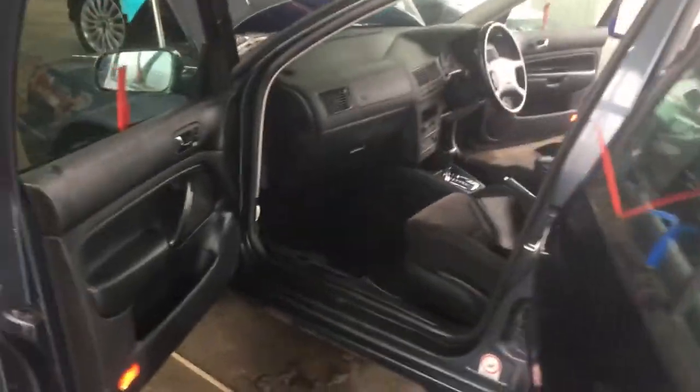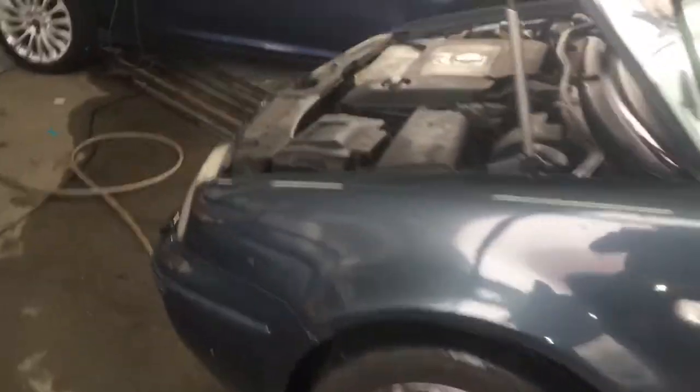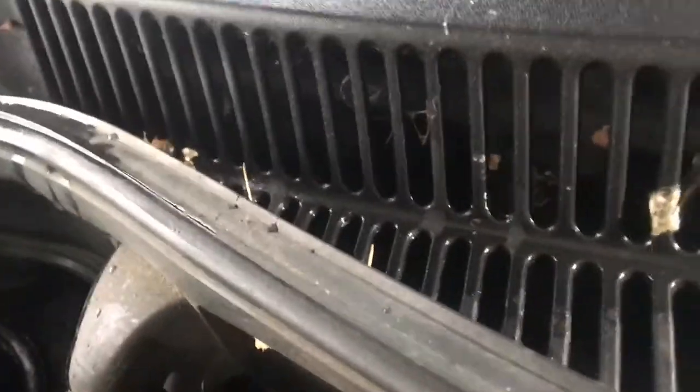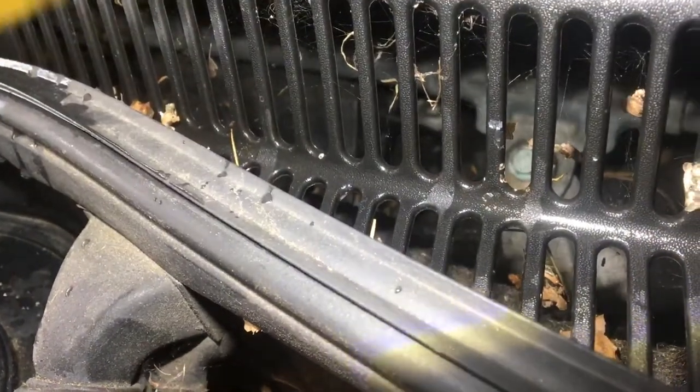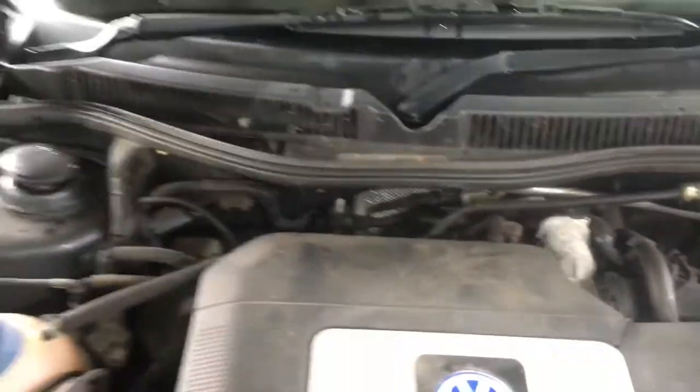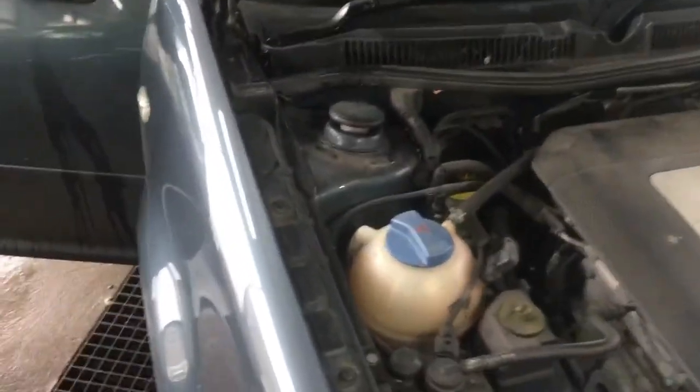Just to show you as well on the front — if we look inside your scuttle area, we can see a lot of dirt and debris in there. There are two blanking plates under here, one for your wiring. When they get blocked they can leak, so we would advise cleaning your scuttle area out and obviously resealing those areas there.